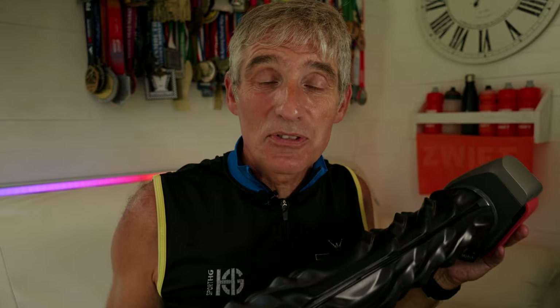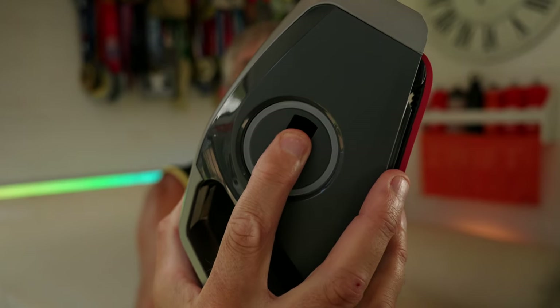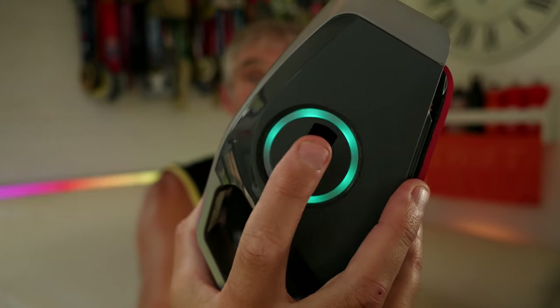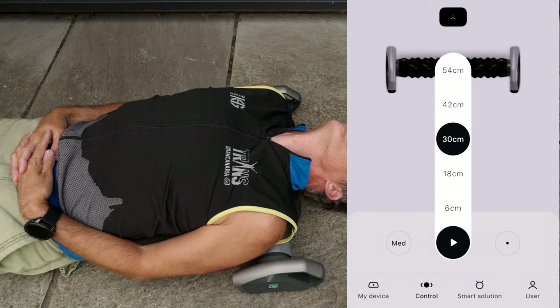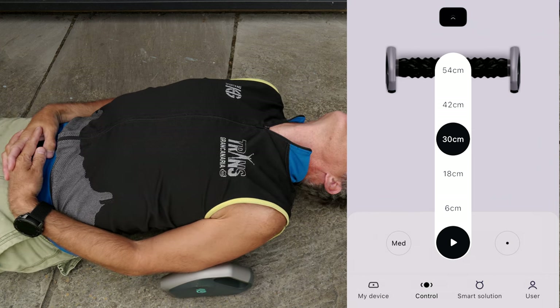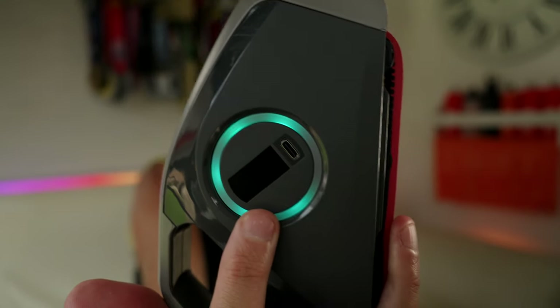You don't have to use the app on your phone to use the A1 — the A1 will work completely independently. There is a quick start function on the button on the side. If we press and hold to turn the device on and then double tap, that will automatically start the device moving for a defined distance. You can set this in the app between 6 centimeters and 54 centimeters. There is also a safety feature built into the A1 — a light sensor built in just here — and if you hold your hand around 5 to 10 centimeters away from the light sensor, it will stop the device.